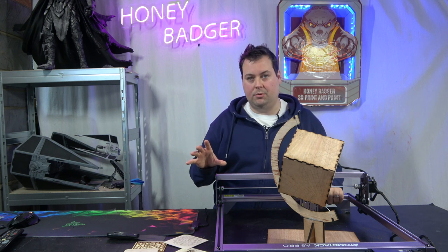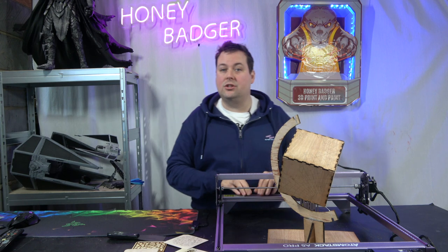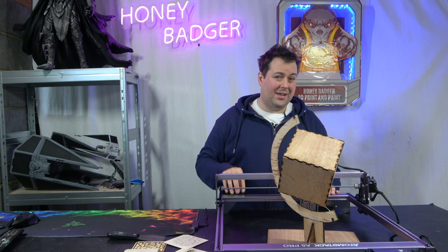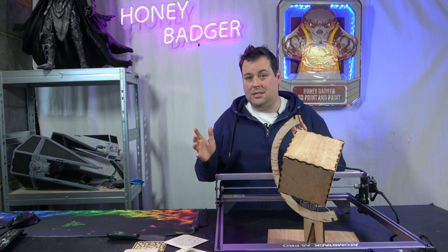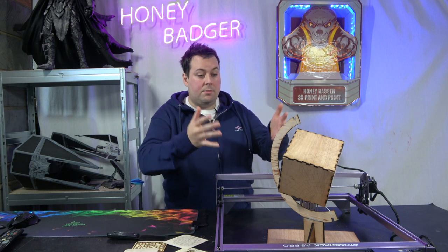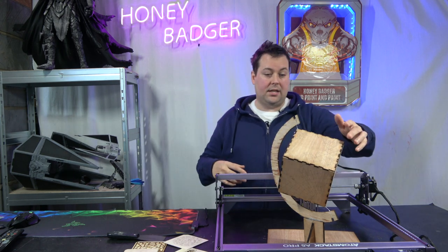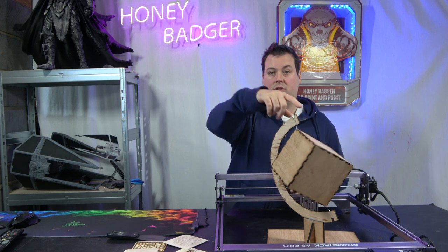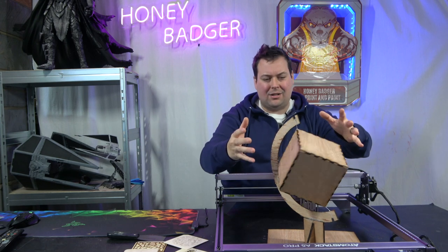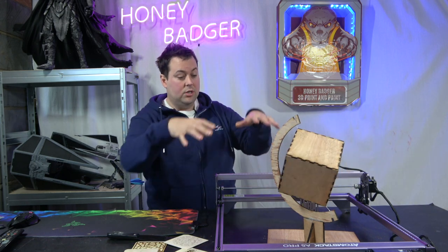It's super worth it — really easy to use, easy to export stuff, easy to figure out all your settings. If you don't want to pay for that, you can use LaserGRBL, which is a freeware piece of software. I found that a little harder to use, but it's dealer's choice. The big piece we made was this globe — we'll do some close-ups in a minute. Basically this is a cut globe — it's a square, sort of an atlas kind of thing with lots of grid lines engraved on it.